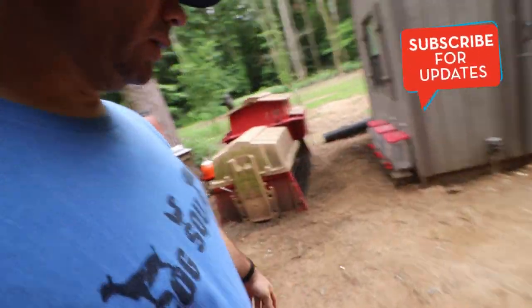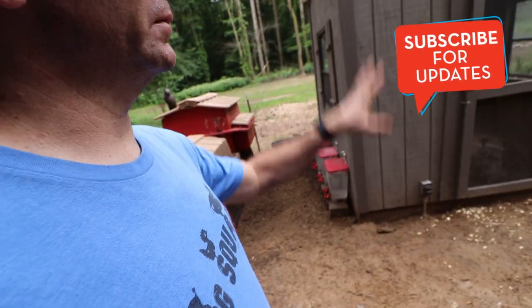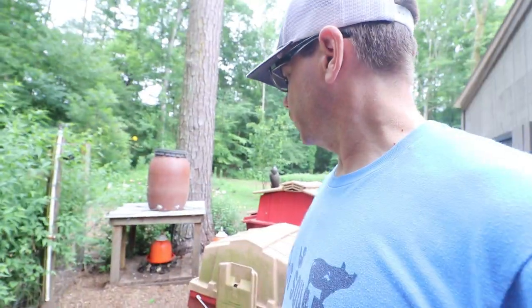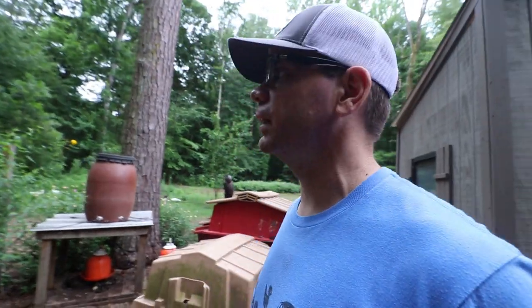There were spots that were kind of low where water was standing. I came back and got a scoop of dirt from off our property, put it in here, spread it out - it's real sandy so it's doing well. I'm gonna put that pea gravel down in here and I'm thinking that's really gonna make a big difference.